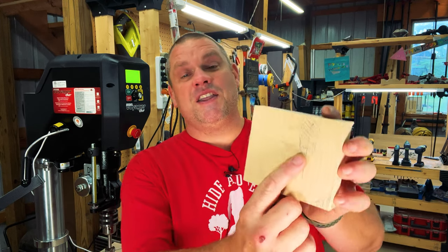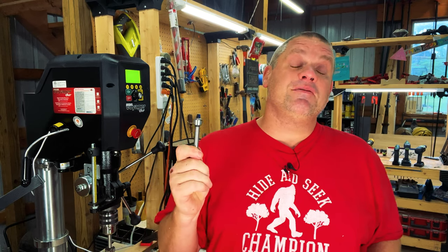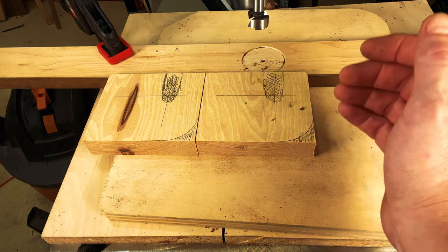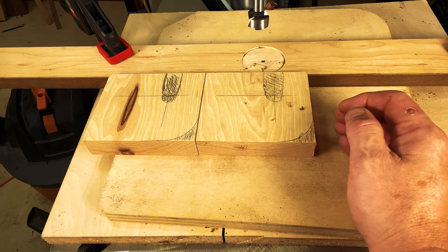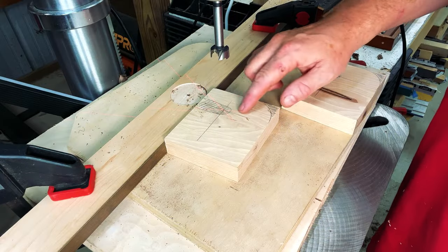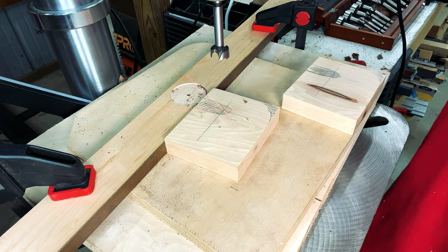Over at the drill press, I'm only going to drill one hole, and that's right where those two lines intersected. I'm going to use a 7/8" Forstner bit. The reason we're using a 7/8" Forstner bit is because we're using a 3/4" dowel. This will allow the dowel to slide into place, but it won't wiggle so much that it will fall out. With my crosshairs lined up with the intersection of our two scribe lines, I'll go ahead and drill out those two holes.